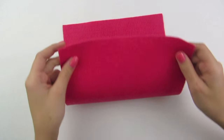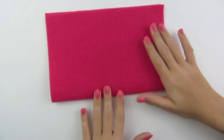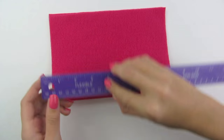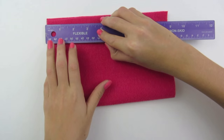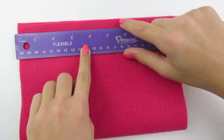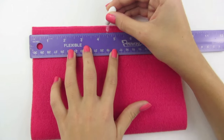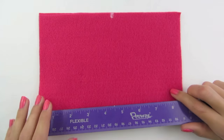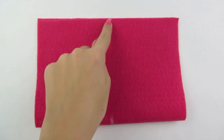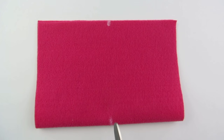To begin, we're going to take our piece of felt and we're just going to fold it in half. Now we're going to need to cut this in half and you can use your ruler to be precise. Mine is 9 inches so I'm going to make a mark at 4.5 inches and also one down at the bottom.